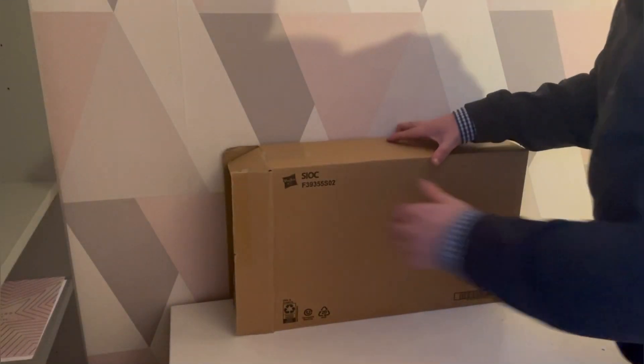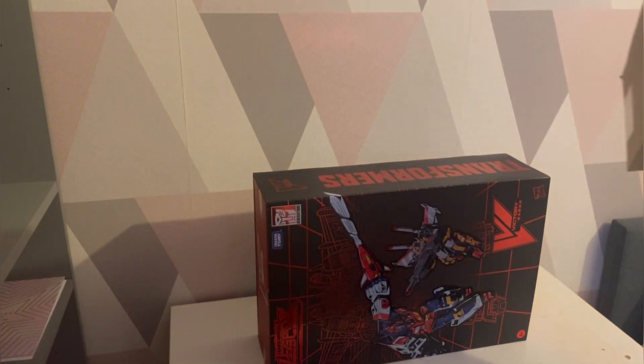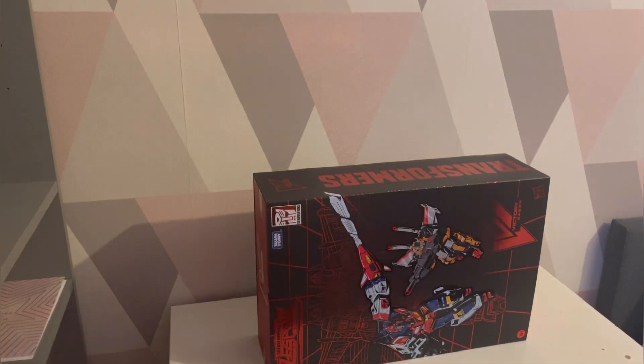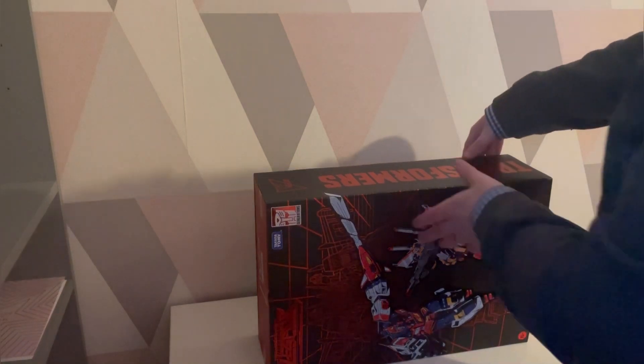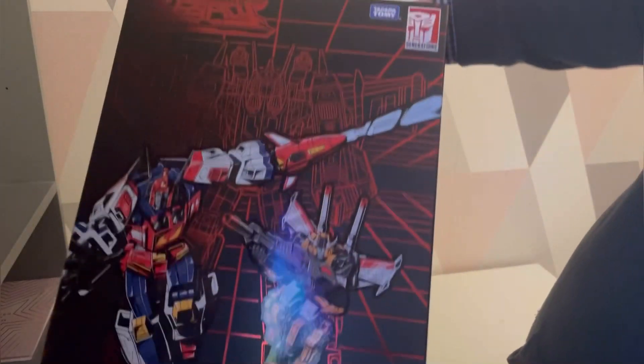I'm behind the camera - hi! I just wanted to do this on camera. Wow, I'm so excited - look at this! Oh my goodness, that's beautiful. It comes with some little plastic stuff inside to try and keep it safe. Not really sure how that works, but let's lift that up - there we go.